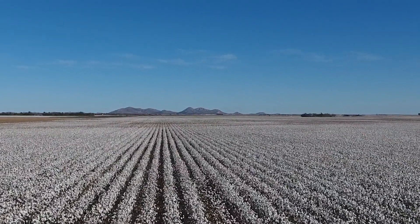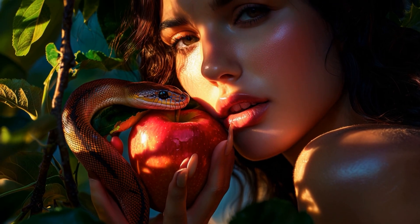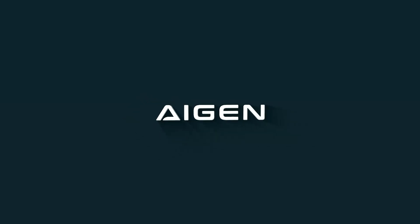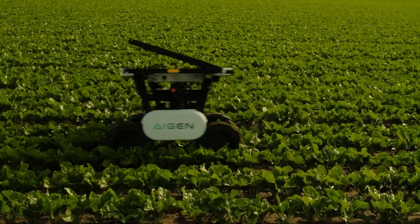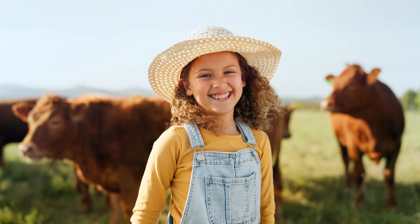Weeds are troublemakers, and the Element Gen 2 is set to free California cotton fields from them this year. But what can it do about another troublemaker, the snake? As herbicide resistance grows and chemical costs soar, iGen's robots roll in with cleaner fields, healthier harvests, and zero pesticides — and that means a better life.